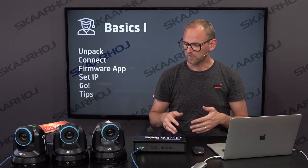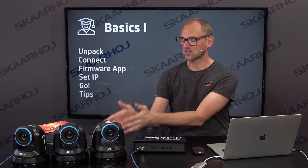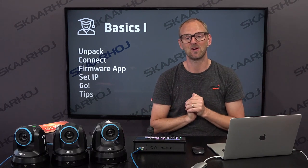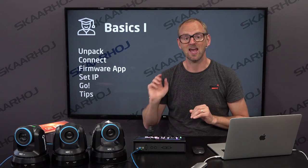That is basically what I wanted to cover in this first video: unpacking, connecting, the firmware app, setting the IP address, and go. I just set the IP address and it's talking to the cameras out of the box.